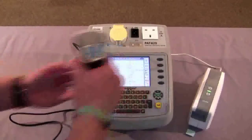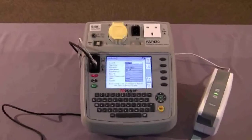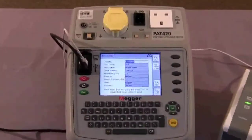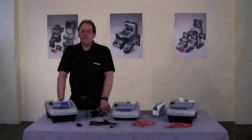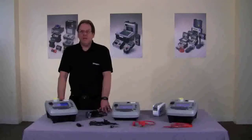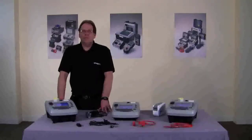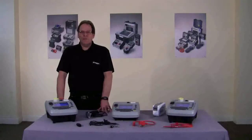That concludes today's demonstration. All three products carry lifetime technical support and come with a full calibration certificate. If you require any further information, please contact Dover Sales on 01304 502 101 or the technical support group on 01304 502 102. You can also follow us on Facebook and Twitter. Thank you.